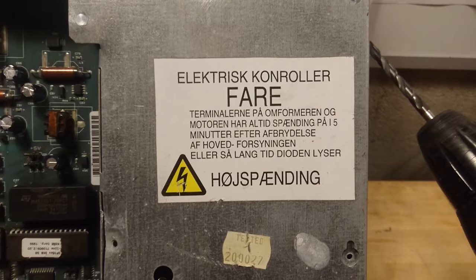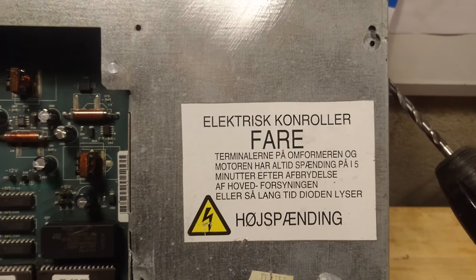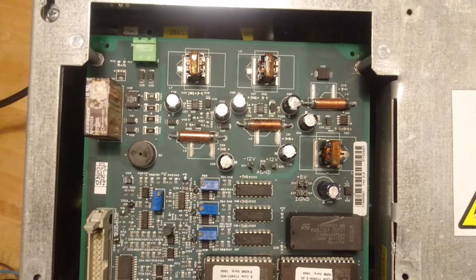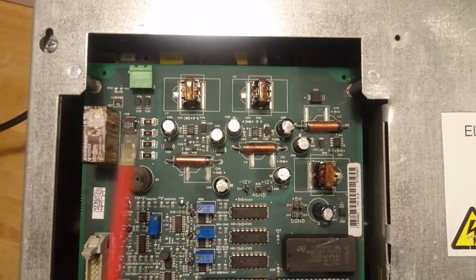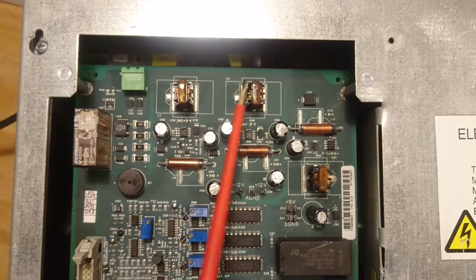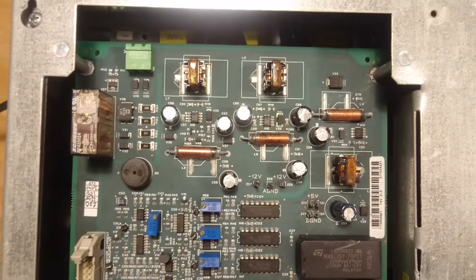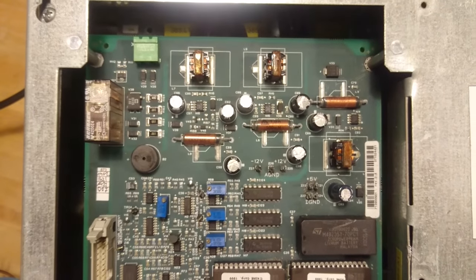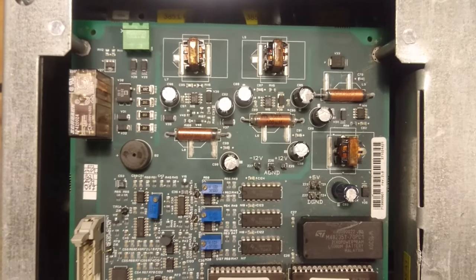We have a warning sign that says do not touch anything before the drive has discharged. At the top of the control board we have a power supply which is minus 12 to plus 12 volt. As we can see there are some different cell screens for inductor sizes, so this power supply can be scaled up to something that needs higher currents than this small unit.